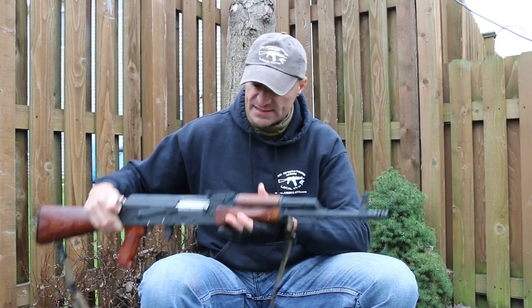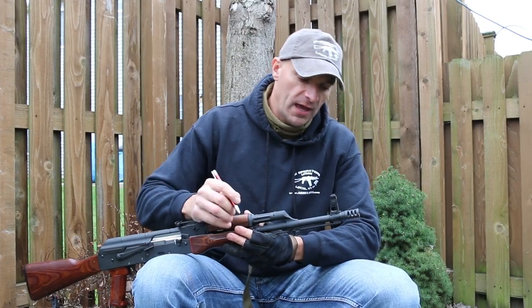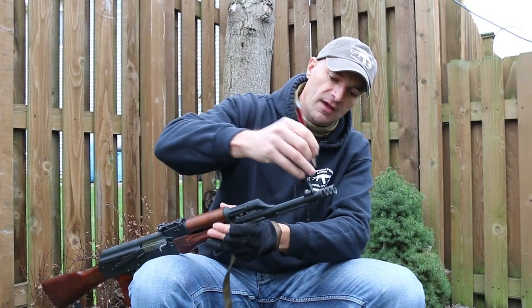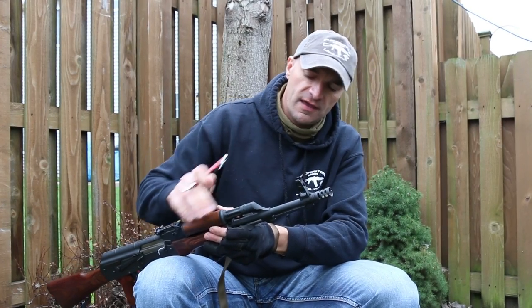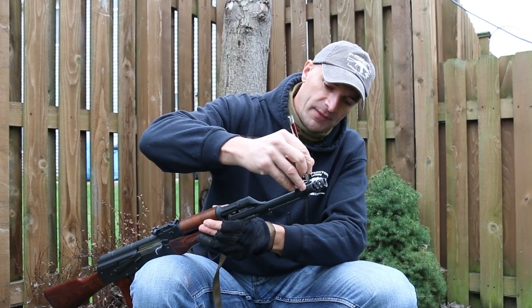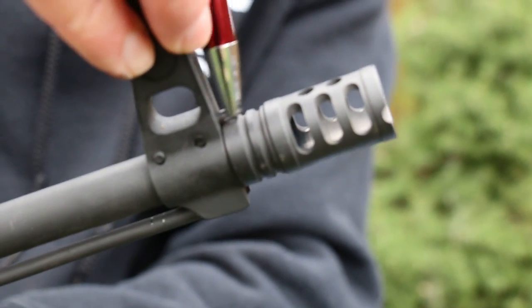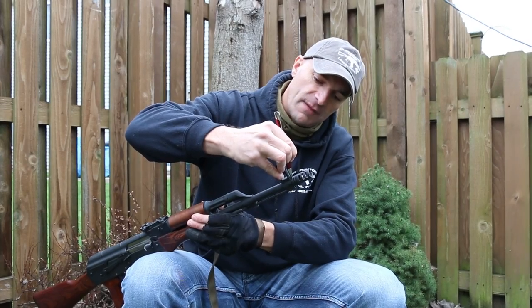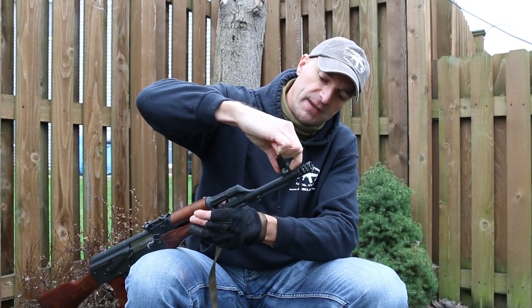Next, starting from the front of the rifle, test the pin retention for the muzzle brake. This is a very often overlooked element, and later people have problems with those pin retentions — they can't move them, they're jammed. Check if that pin is moving.